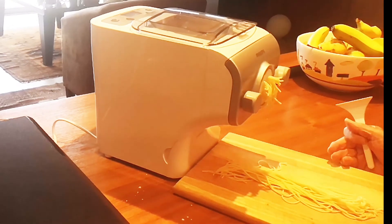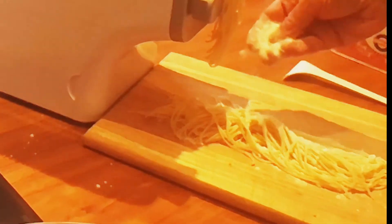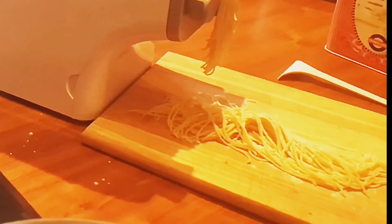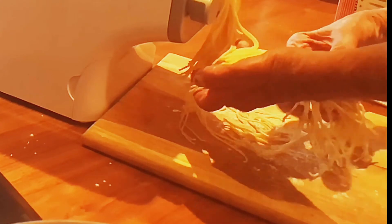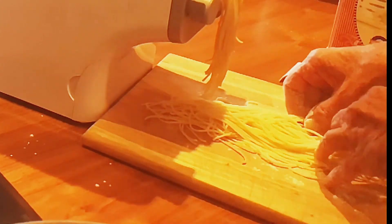So there we have our first spaghetti. Add a bit of flour here and fluff it up a bit just to mix it up, and there we go.